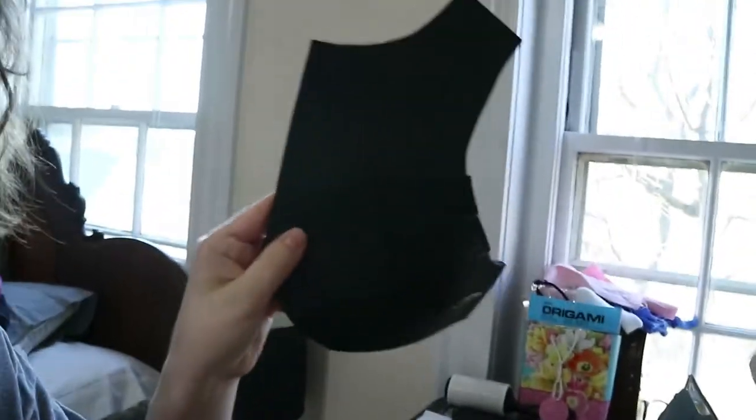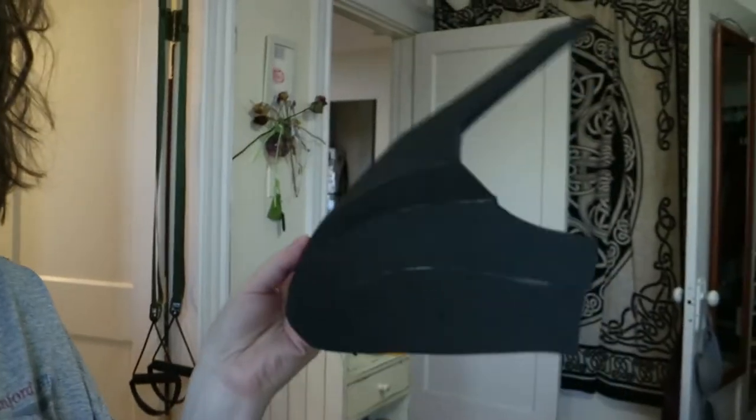Hello everybody, welcome to Day 4 of my five-day Pike build. So this morning, before work, I started doing a little bit of gluing to see how it would go, and I now have one half of the front part of a breastplate. I'm going to try and glue everything else together, dremel all the rough edges, use the tacky thing to seal those edges, and then prime with Plasti-Dip before the sun sets at 7:30. It is now six o'clock. Let's see how this goes.